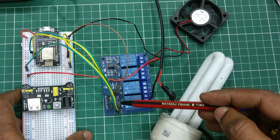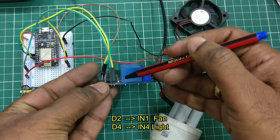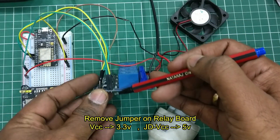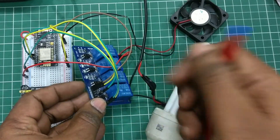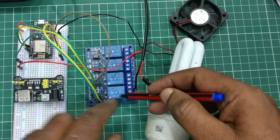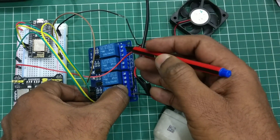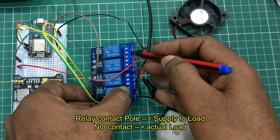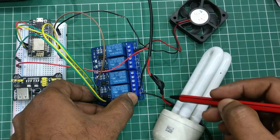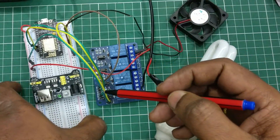We use a four-channel relay board to connect DC and AC loads. The D2 pin of NodeMCU is connected to IN1 and D4 is connected to IN4. There is a jumper you have to remove from the relay board, then connect VCC to 3.3V and JD-VCC to 5V. The load is connected at the relay contacts — always connect the power supply to the load at the pole pin and NO (normally open) contact, which is connected to the actual load. The same way you can connect for DC as well as AC loads.